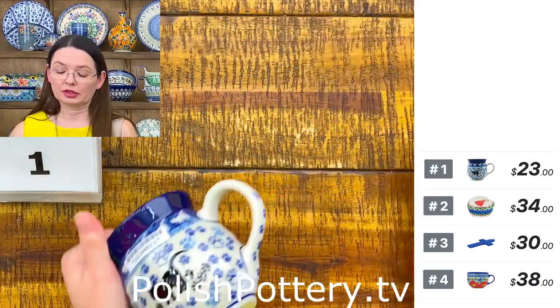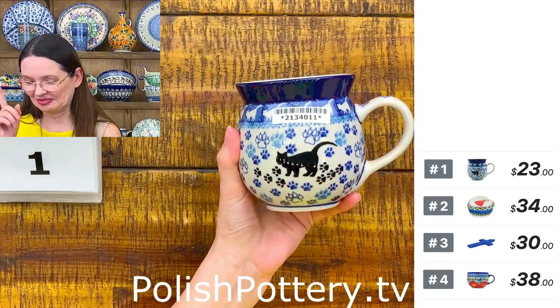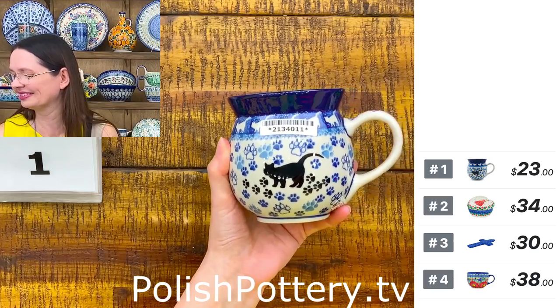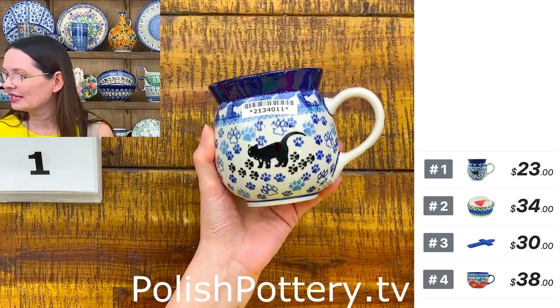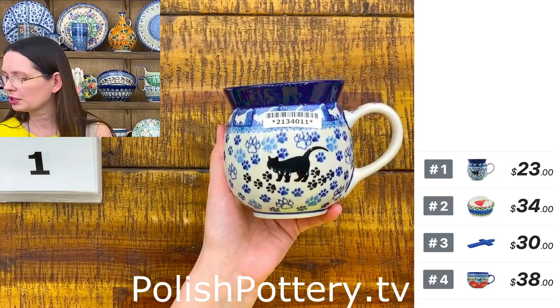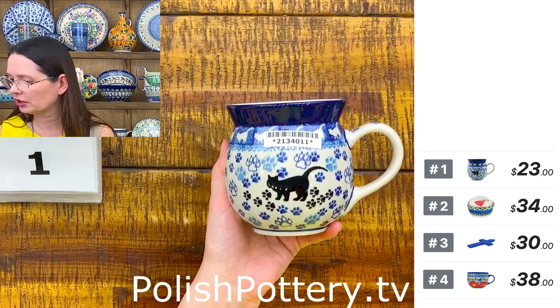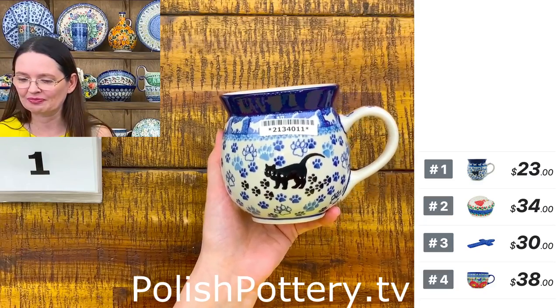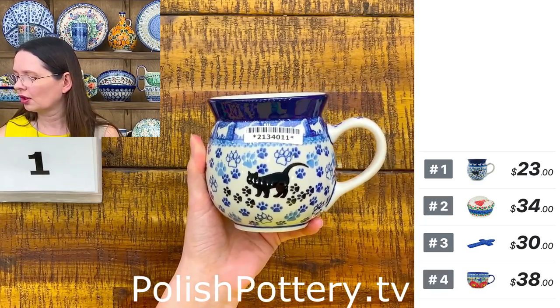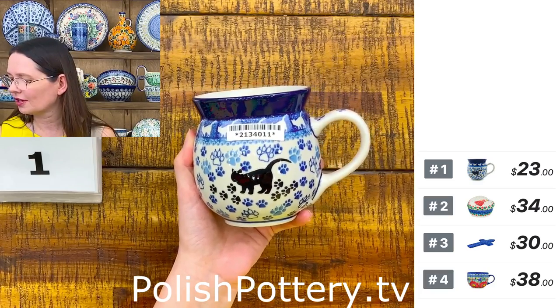Let's start — if I forgot to say something I will remember later, if not Bartek will remind me. So here I have a bubble mug — this is a 16-ounce bubble mug from Ceramica Artystyczna in the beautiful pattern of the bubble kitty paws, and I'm trying to talk about the mug and see if I have any comments.